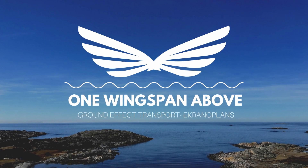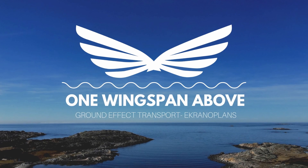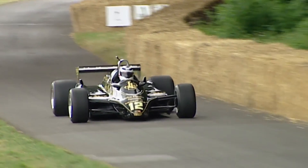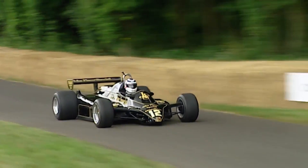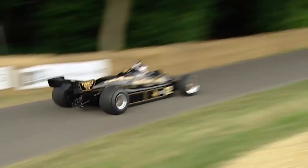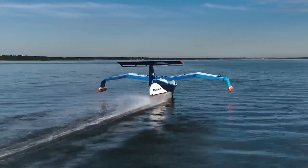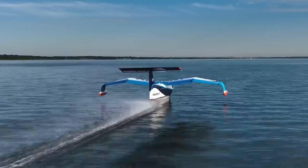Welcome to another episode of One Wingspan Above, where we discuss anything to do with ground effect. In this episode we get into how Formula One cars suck using upside down ground effect, we find out how to order our own Equinata plan, and we jump into the first flight of the quarter scale model of the Sea Glider from Regent.